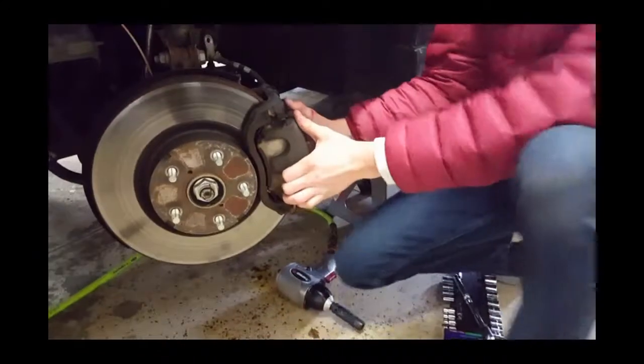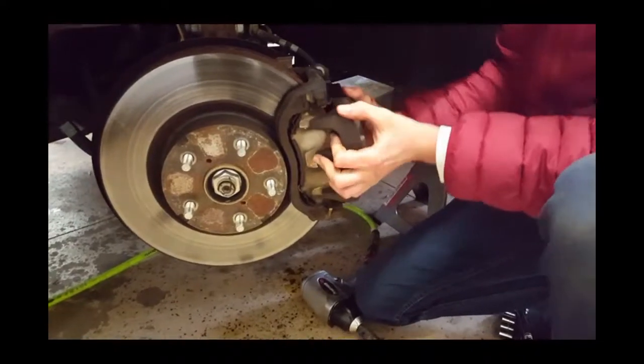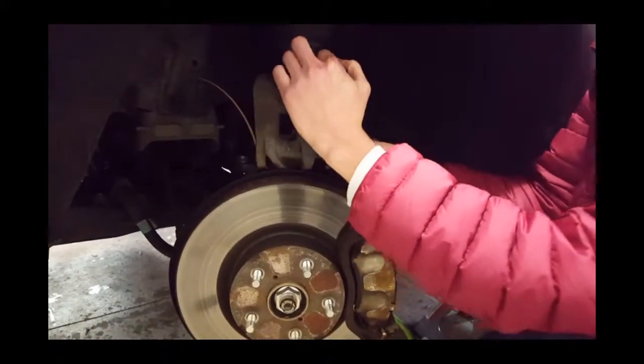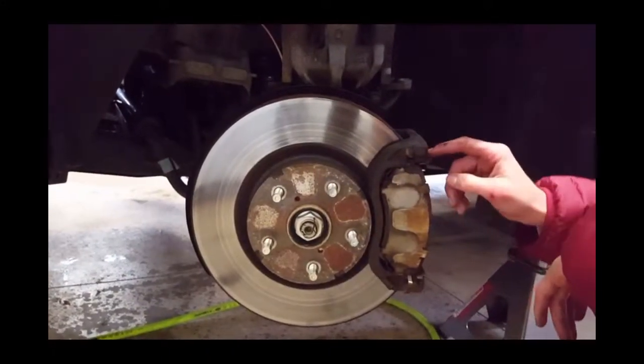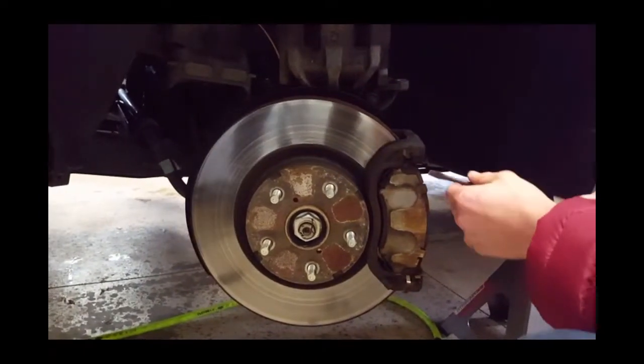Once you have the bottom caliper bolt removed, you can simply pull the pads out. We used a screwdriver to pry the pads out of place, but make sure you don't damage the rotor so you can reuse it if it's not damaged.